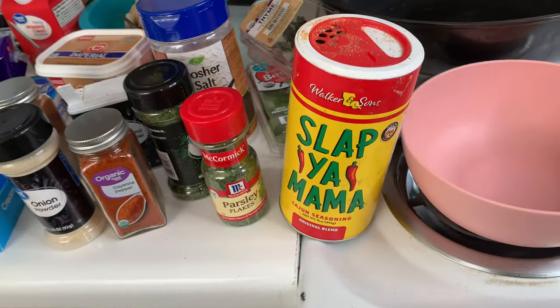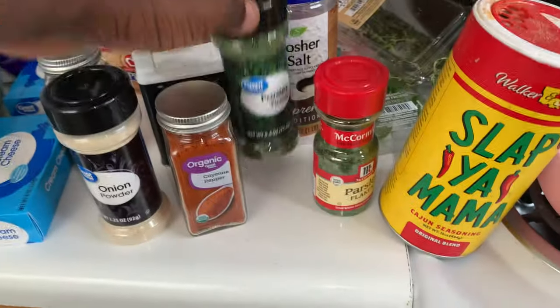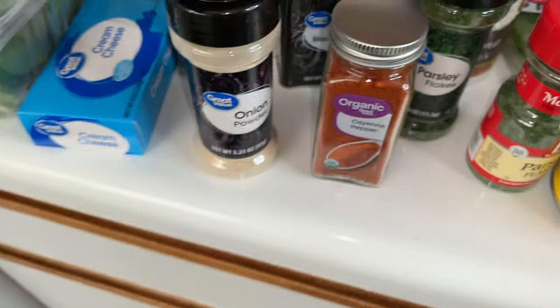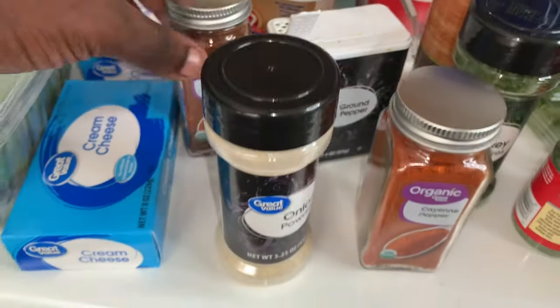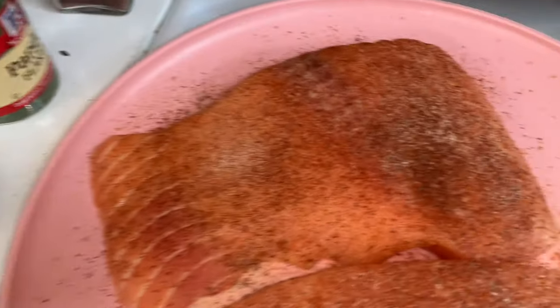Let's get right into how we'll mix it step by step. For seasoning, you're gonna need some Slap Ya Mama seasoning, some parsley flakes — definitely some parsley flakes — some cayenne peppers, some onion powder, some ground black pepper, and some paprika. You need to season the salmon all the way with these seasonings.